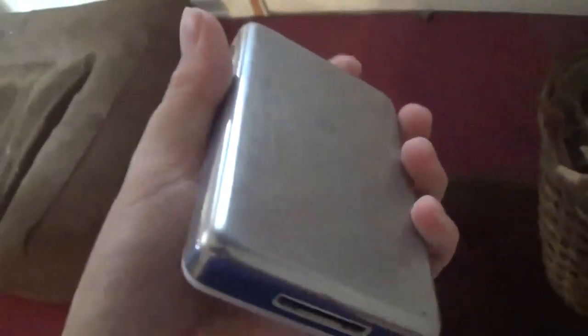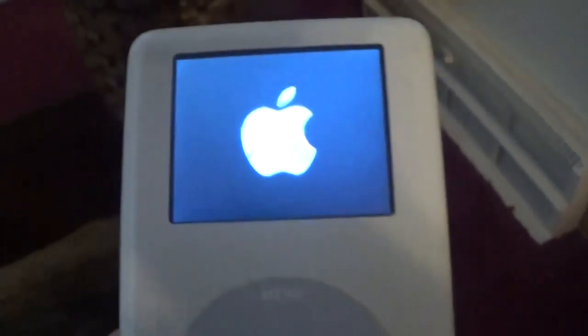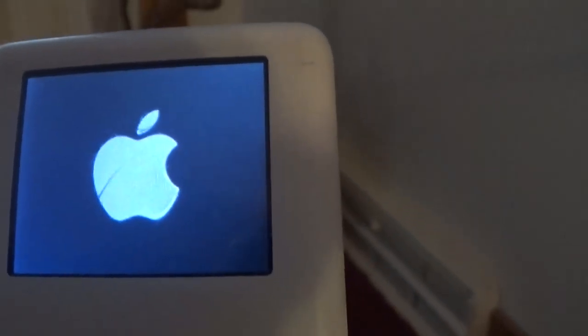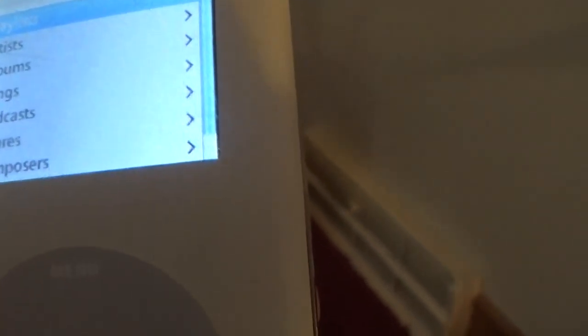I'm going to be showing you how to fix an iPod that just doesn't hold a charge. As you can see, plug it in — it looks like a normal iPod, it's working. It has playlists and songs.